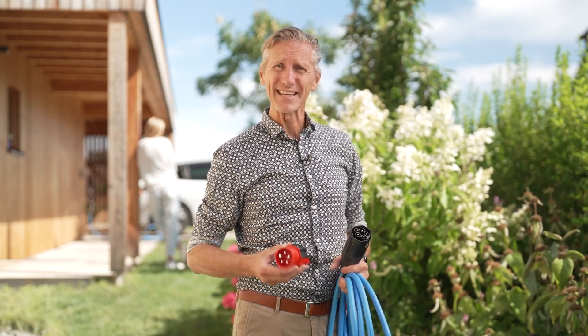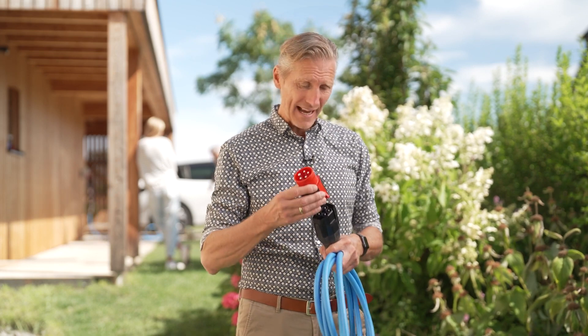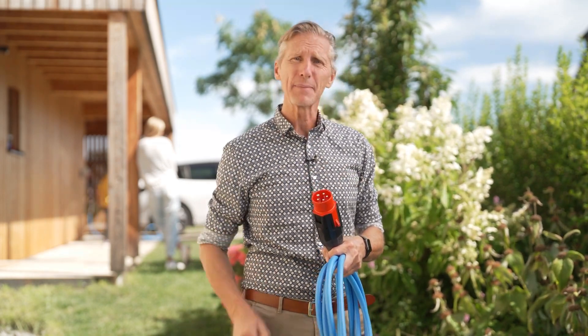At Energy Kick we have the safest and most versatile mobile charging unit on the market. You can charge your EV wherever you have power, and with just a click you'll always have the right plug ready for any socket connection.